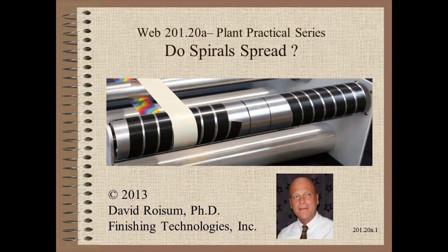Welcome to Web Handling. My name is Dave Roysom. In this video we answer the question, hopefully once and for all, whether spiral grooving spreads.